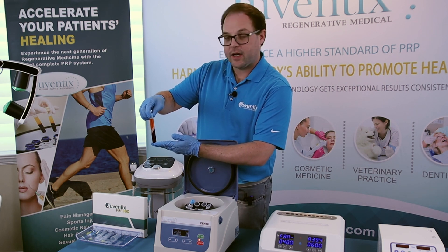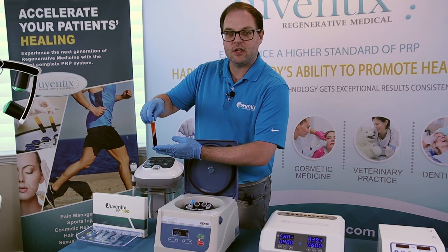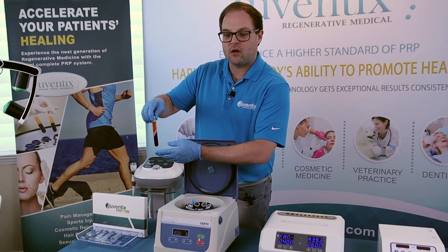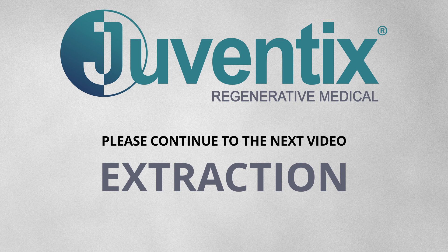Now for this video, we're using equine blood. That's why you have a little bit of a light orange tinge to it. When using human blood, this is going to be a nice straw-colored yellow sample.